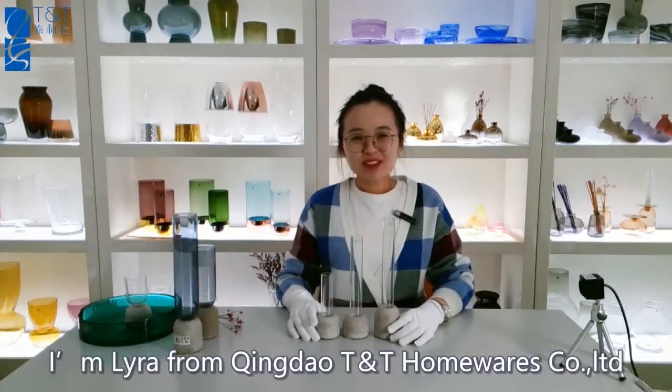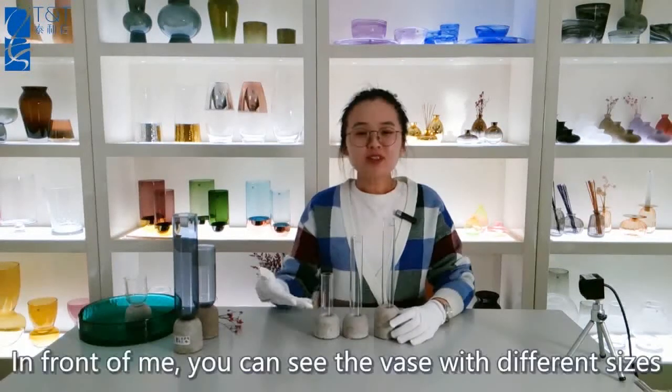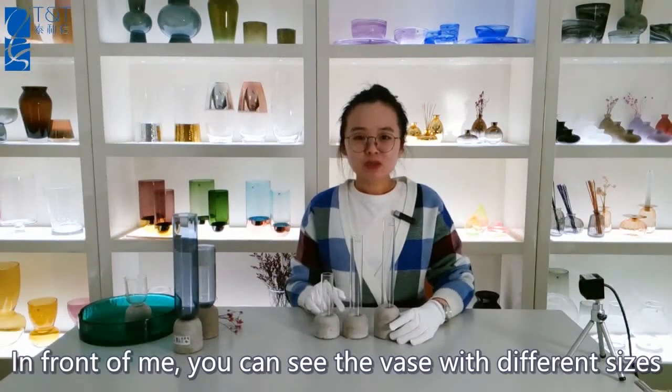Hello everyone, I'm Lara from 2.10, here's my guest. Today, I will introduce one set of glass vase for you. In front of me, you can see the vase with the different size and different height.